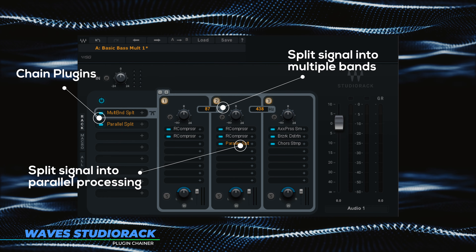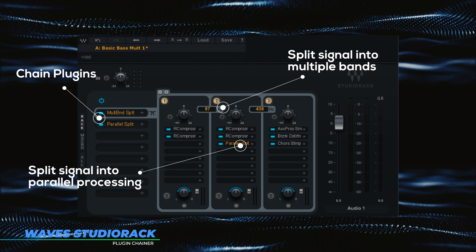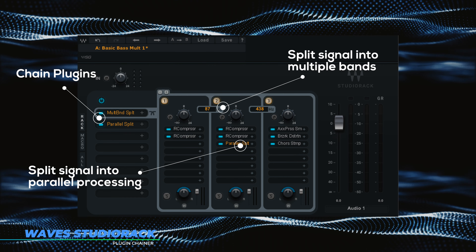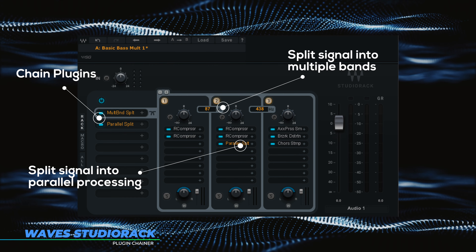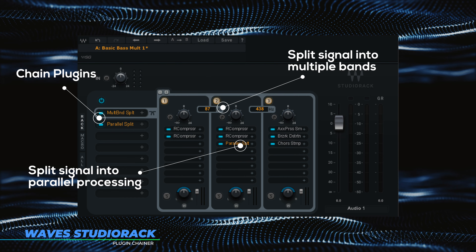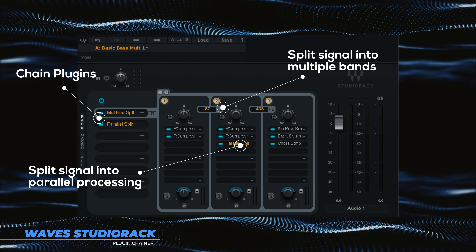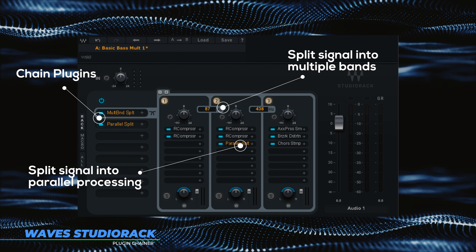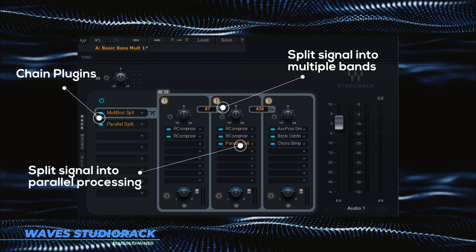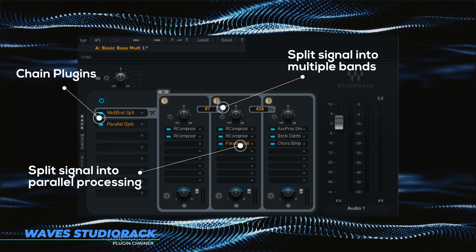The reason I was really excited about StudioRack is because this could allow an engineer to do mixing processes that would usually take all comping tracks — duplicating tracks, blending them together, applying separate inserts on each track — taking up CPU headroom in your project. There's a delight to doing things the old school way, but this could also speed things up, and there are definitely projects where you want things to go more quickly.